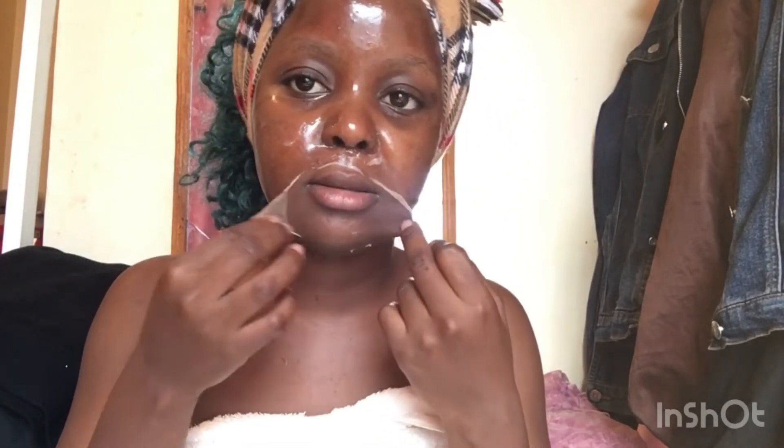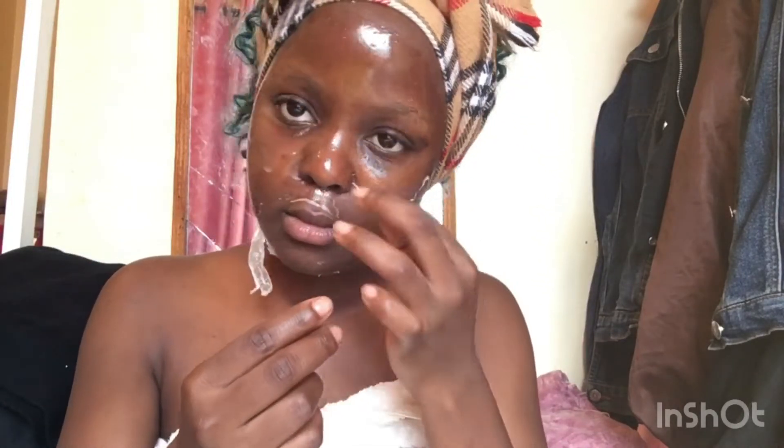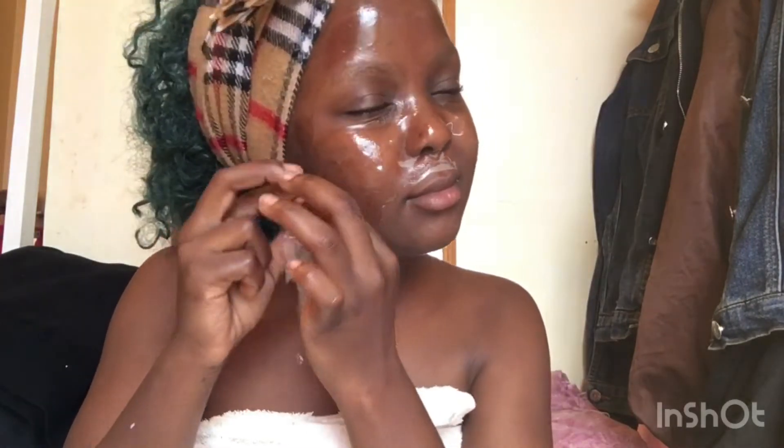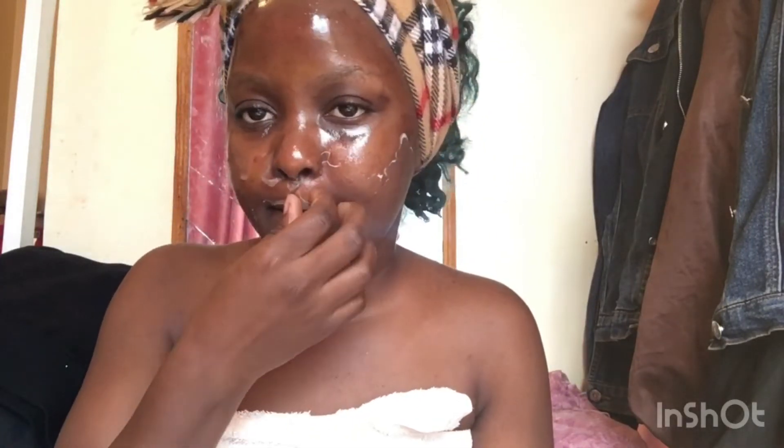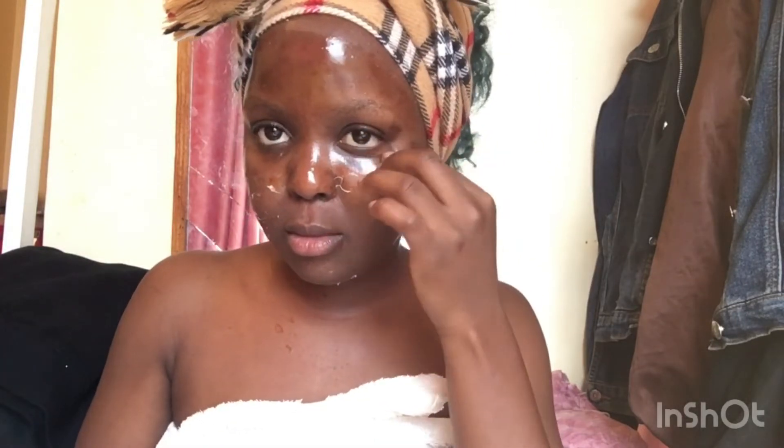After that our mask is ready to peel off, so I'm just going to peel it off like that — this is the best feeling ever! You know those satisfying videos? I really love doing this. Remember how in high school people used to do this with glue on their hand? This is such a satisfying thing.